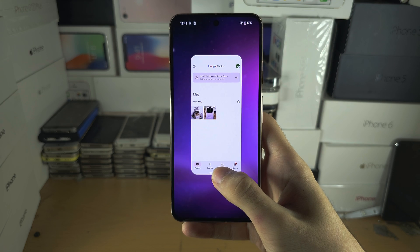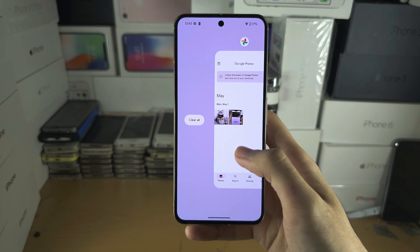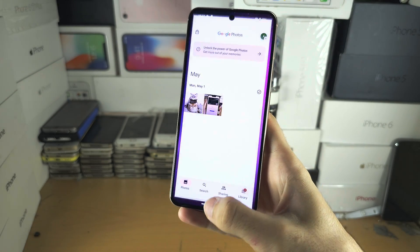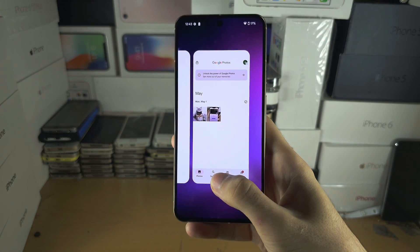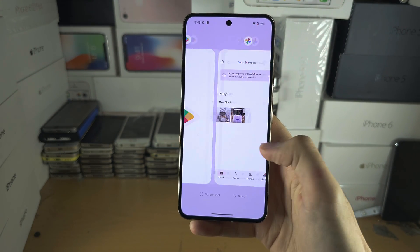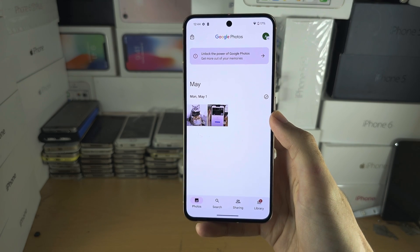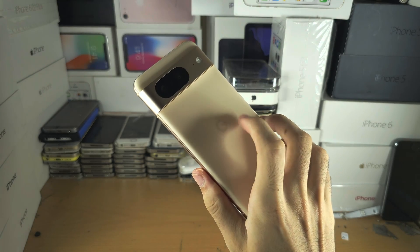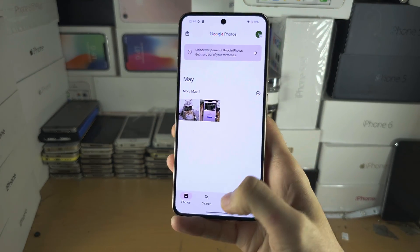Flick up, hold, and then release — and you can see we are in the app drawer and it will show all of the apps which are open. I'm just going to open a couple of apps. Again: flick up, hold, release, and here are all the apps. The tip here is your phone will vibrate.